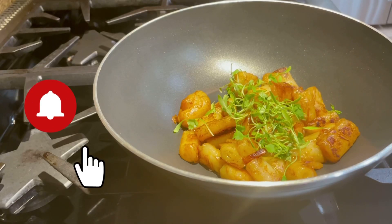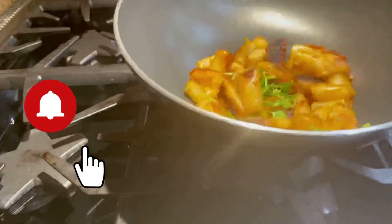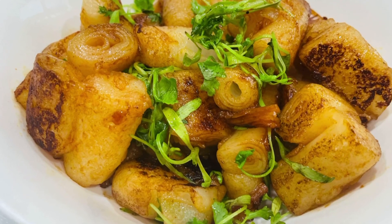Look how beautiful the color turns out. You can garnish with green onion and cilantro — I am using my micro cilantro.